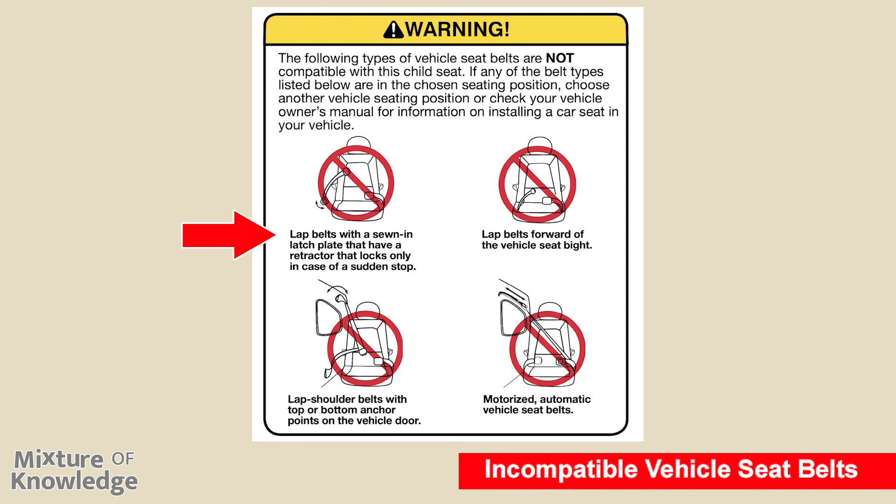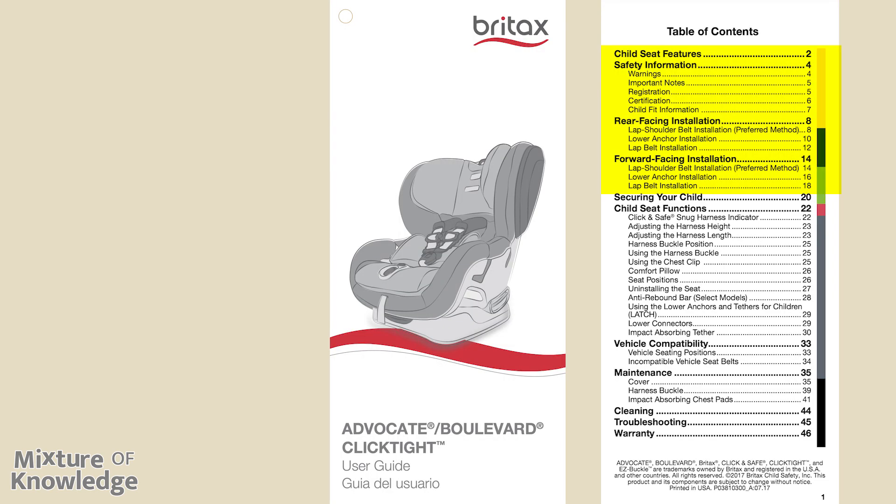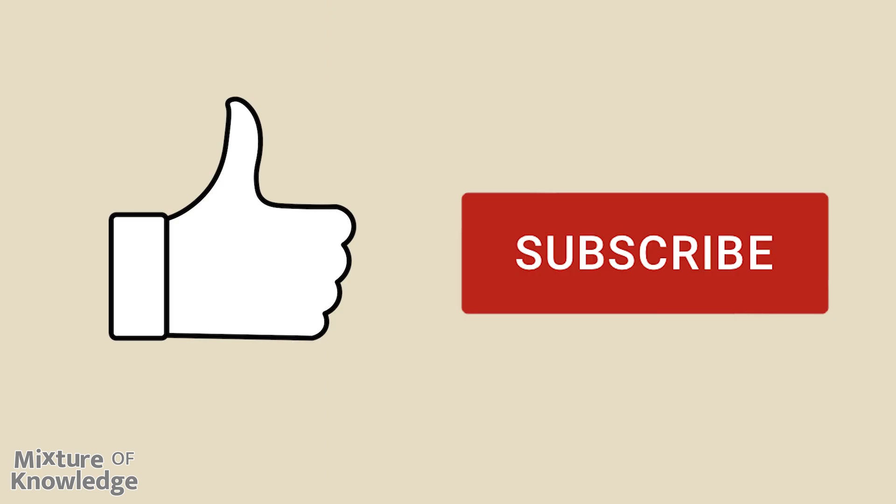The following vehicle seat belt types are not compatible with this child seat: lap belts with a sewn-in latch plate that have a retractor locking only in case of a sudden stop; lap belts forward of the vehicle seat bite; lap shoulder belts with top or bottom anchor points on the vehicle door; and motorized automatic vehicle seat belts. Note: this Britax car seat may not be compatible with every inflatable lap shoulder belt — see us.britax.com/facts for additional instructions. Please hit like and subscribe — that helps a lot, and thank you for watching.